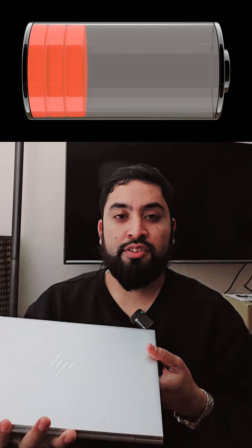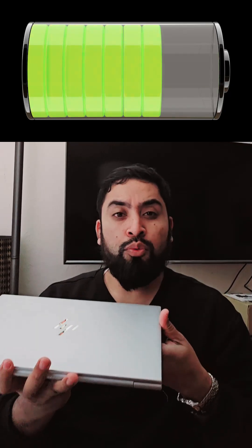Any battery dies at some point, especially the laptop battery. When you replace the laptop battery, the performance of the replacement battery is not like before. There might be a couple of reasons — let me explain why.